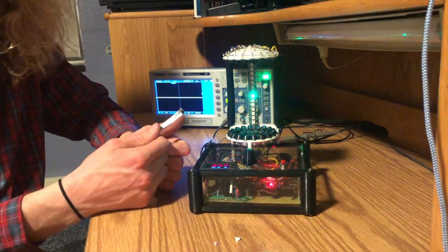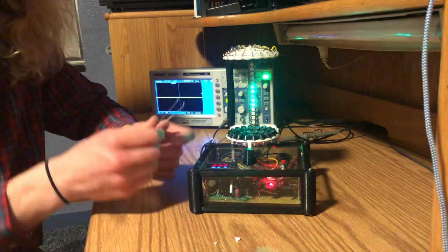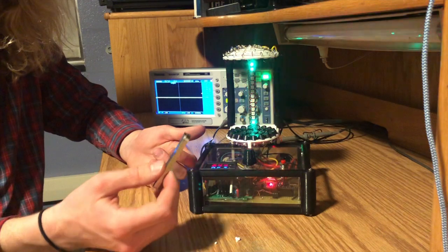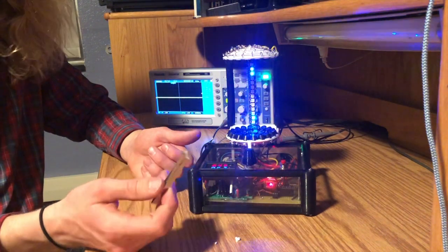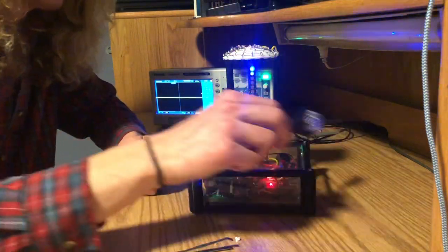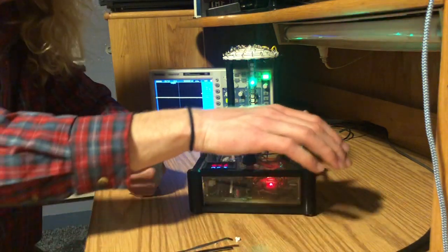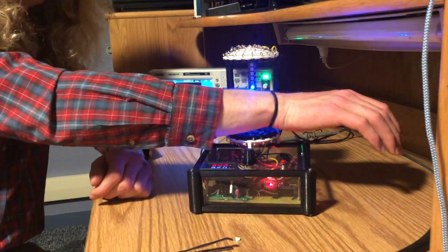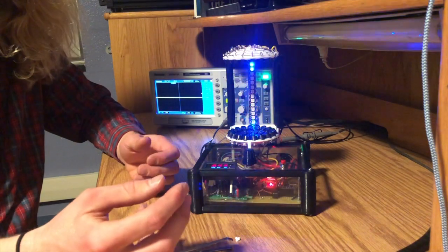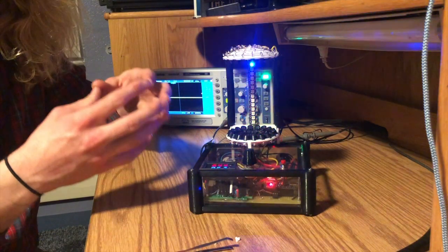Acoustic levitation could be used in the medical field. Scientists and chemists could use acoustic levitators to combine chemicals or particles without them coming into contact of any other surfaces. Or, if you had, say, a blood clot or a tumor inside your body, you could use the acoustic levitator to heal yourself simply by placing whatever part is having issues inside it. And the sound waves could be attracted to wherever you have that tumor or blood clot and break down the issue.